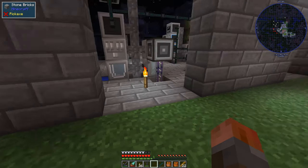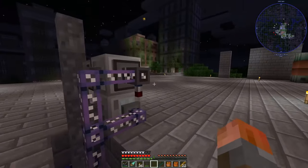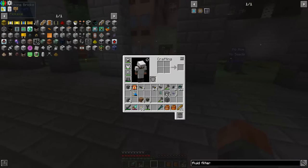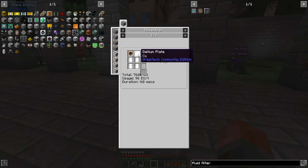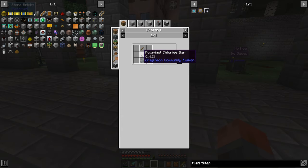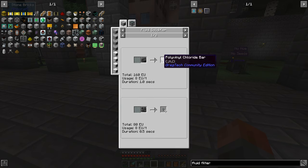First thing we're going to get started with is polyvinyl chloride. If I remember right, in the last episode we were going to do all these different kinds of SMD components - I put all the recipes in there. One of those SMD components is going to be the capacitor, which needs thin polyvinyl chloride sheets. Polyvinyl chloride comes from polyvinyl chloride sheets. To get the bars - I don't even think we need the bars - we just basically need a fluid solidifier of some kind to get into the bars.